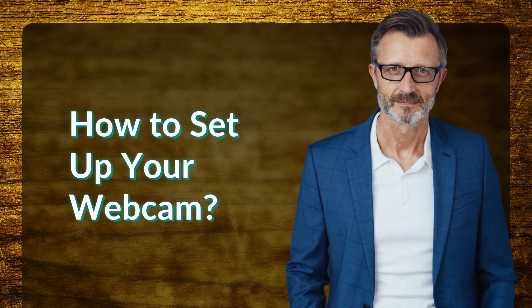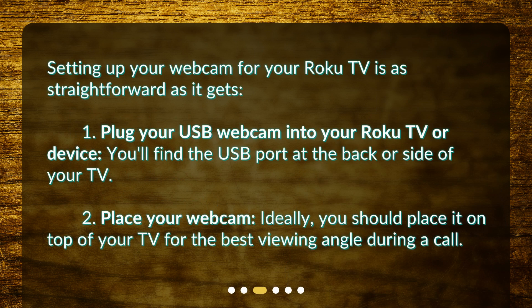How to set up your webcam? Setting up your webcam for your Roku TV is as straightforward as it gets. 1. Plug your USB webcam into your Roku TV or device — you'll find the USB port at the back or side of your TV. 2. Place your webcam. Ideally, you should place it on top of your TV for the best viewing angle during a call.